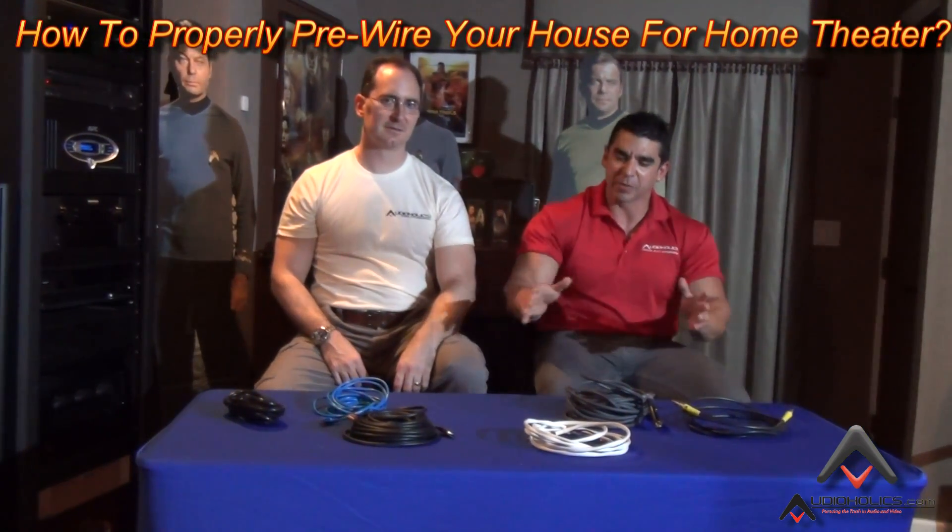Hey folks, I'm Gene Della Sala, president of Audioholics, and today we are here with Hugo Rivera, vice president of marketing. It looks like we're going to drop some knowledge on cables.